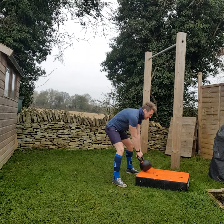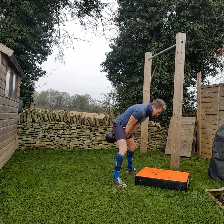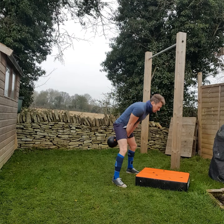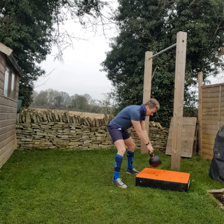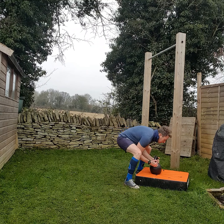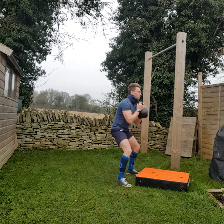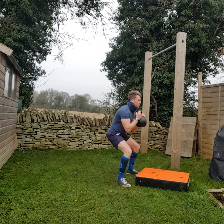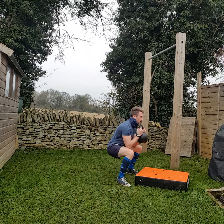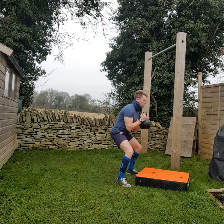Alright, we're done enough talking. Let's go for 8. 1, 2, 3, 4, 5, 6, 7, 8. Four push-ups.